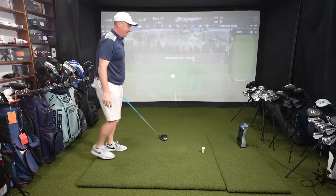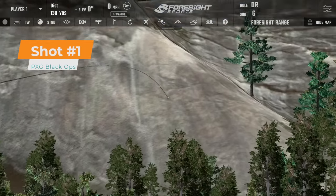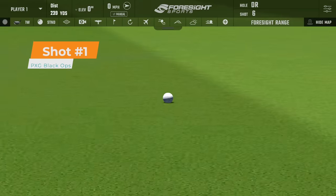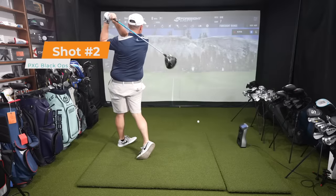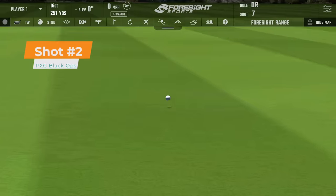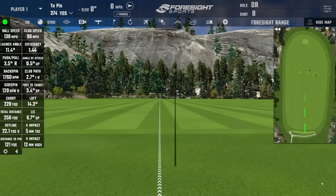First shot with the Black Ops — club head speed 96, down a little, backspin 28.82, carried 221, rolled out to 240. I think I've had too many swings. Second shot also hit a little high up on the face — I've played 18 holes this morning, this is my second session of the day. Club head speed again a little lower, but backspin considerably lower at 1,760 — it carried 228. We're going to try to get that club head speed up for apples-to-apples comparison.